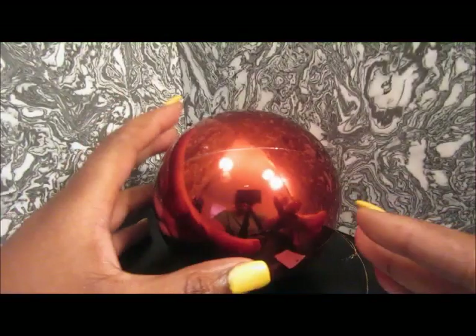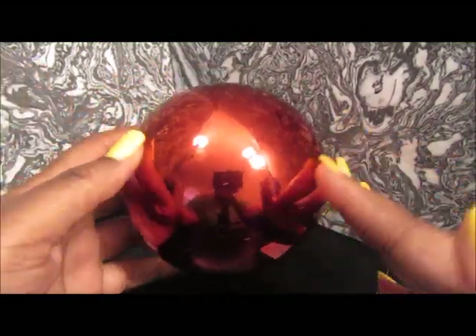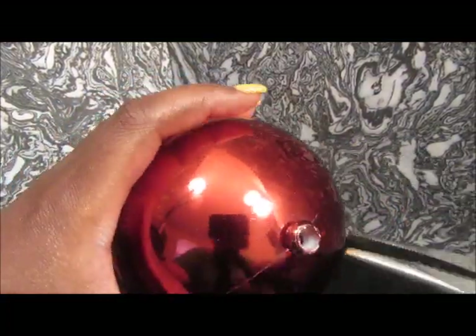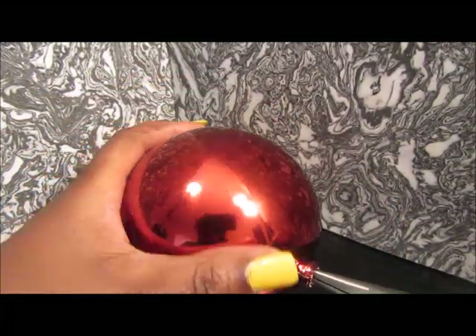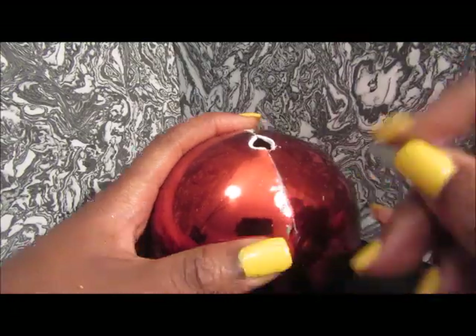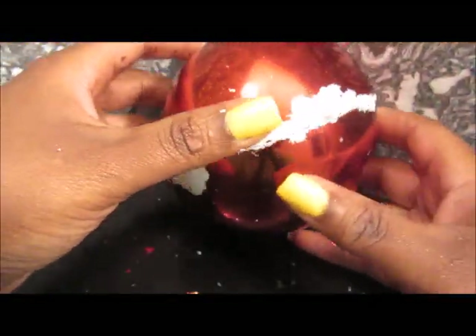I got this Christmas tree bulb during the holiday season and I kept it — my fingers are crossed that this is going to work. I'm going to split it into two and use it to create this barbecue grill. I'm having a really hard time opening up the Christmas bulb and unfortunately the paint is chipping off, so I'm really disappointed. But I finally got it opened.